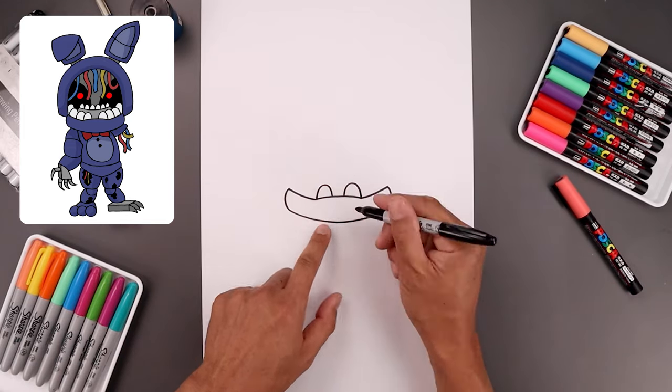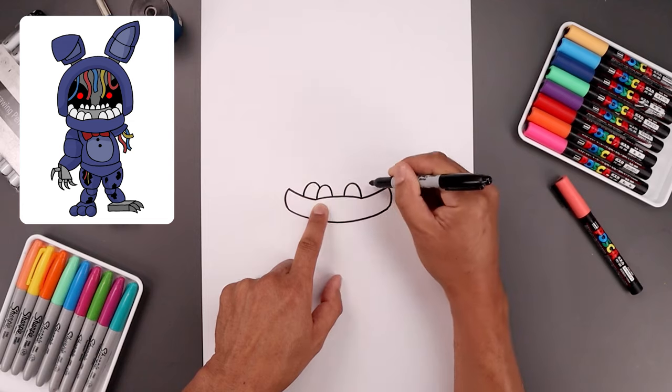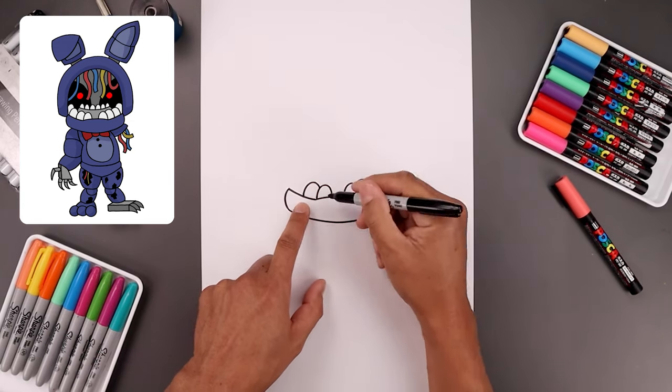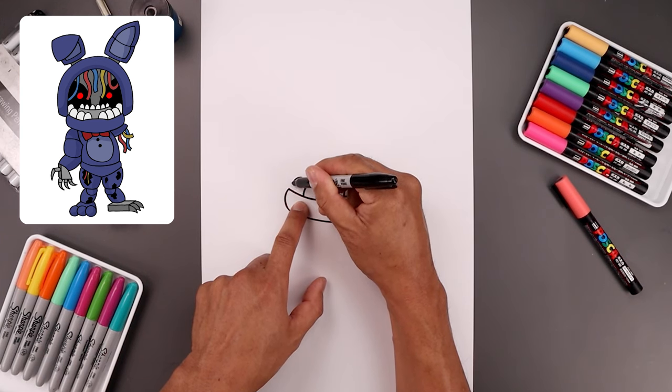Now you want to layer a couple more teeth on either side. Start from the top left side of the left tooth — go up and bring that down. Do the same thing on the right. And we'll do that one more time on the top left, going up and then bringing that down.